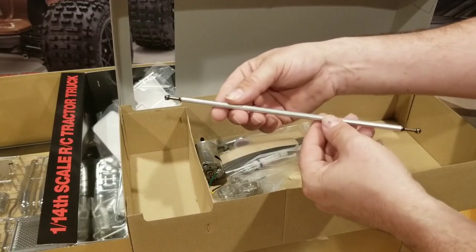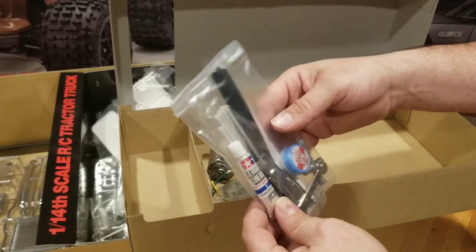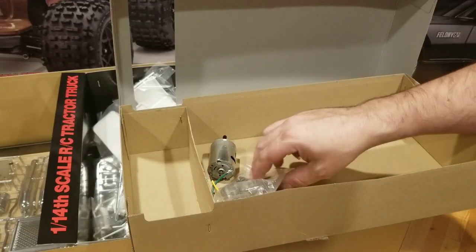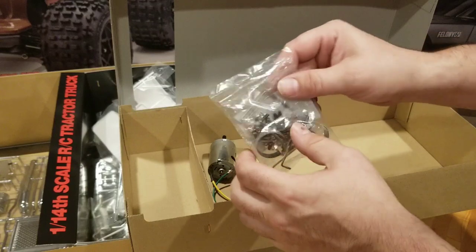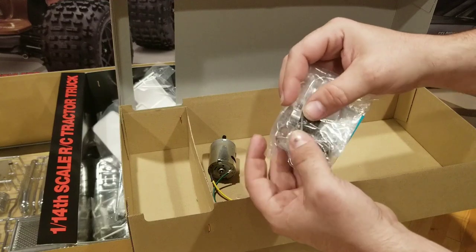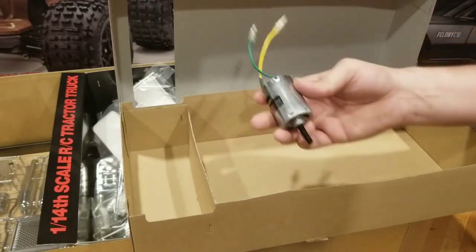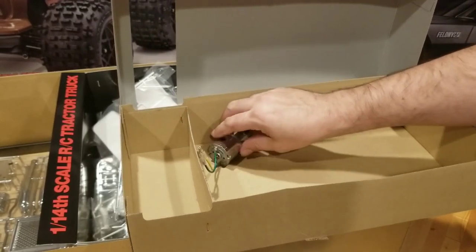Here's our aluminum drive shaft. Here we've got our assembly bag — some zip ties, some grease, some thread lock, a couple of little tools in there. Good handy stuff to keep on hand for assembly. More metal parts — those look like some kind of decorative ring, either for the air cleaner or the smokestacks. We'll have to figure that out. Got some more hardware and our stock motor, which we won't be using, but it's always nice that they include that in case you want to use it.